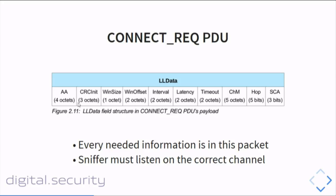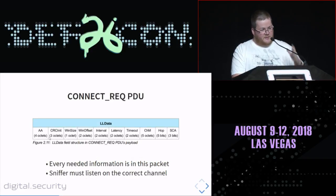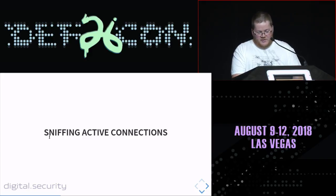To sniff the connection request PDU, we must be listening on the exact right channel at the precise moment the packet is sent. Since there are three advertising channels, you must listen on them one after another hoping to catch it, or use three devices to listen to all three advertising channels simultaneously. In order for this to work, we need to listen to all three advertising channels at the same time.